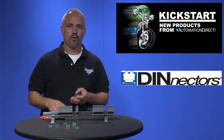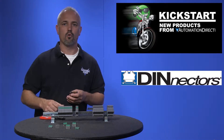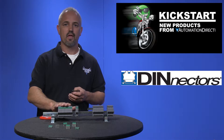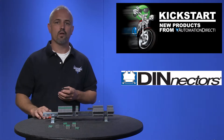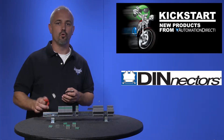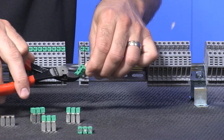Not to worry — these are a direct replacement for the old style jumpers and work on both old style and new style blocks. They are now finger safe, and no more using special tools to cut them to size. They can be broken off from two jumpers up to 24 jumpers, and all you need is a sharp tool like these side cutters to cut the plastic insulator to size.